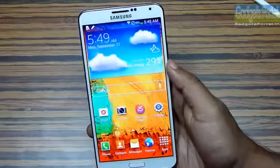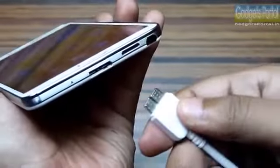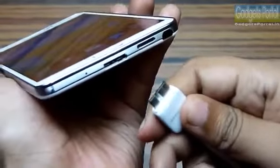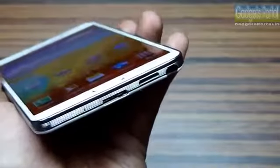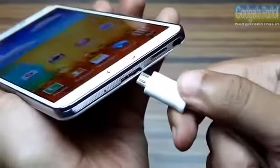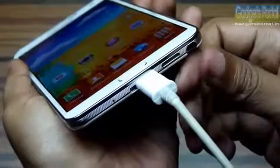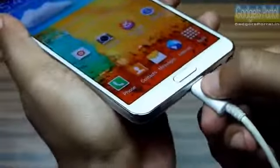The Galaxy Note 3 is the first ever mobile phone featuring a USB 3.0 port. The trick is you can still use your generic micro USB cable for charging as well as data syncing, though the data syncing speed may not be as high as you'd get from a USB 3.0 cable.